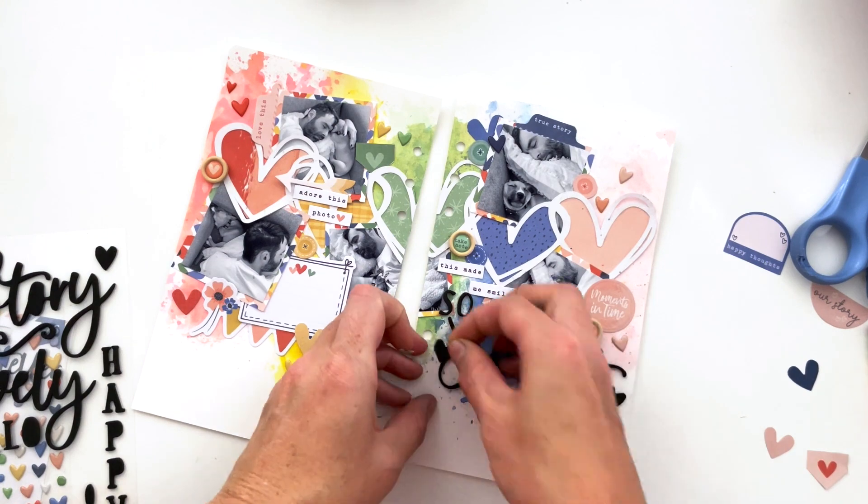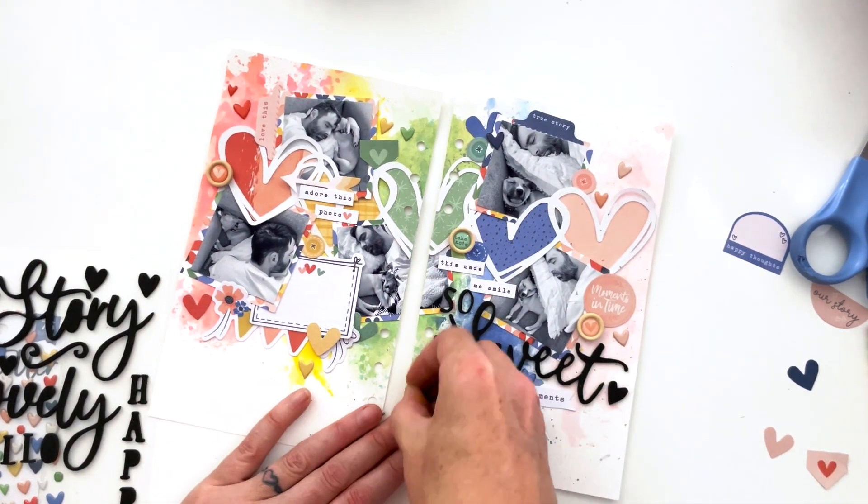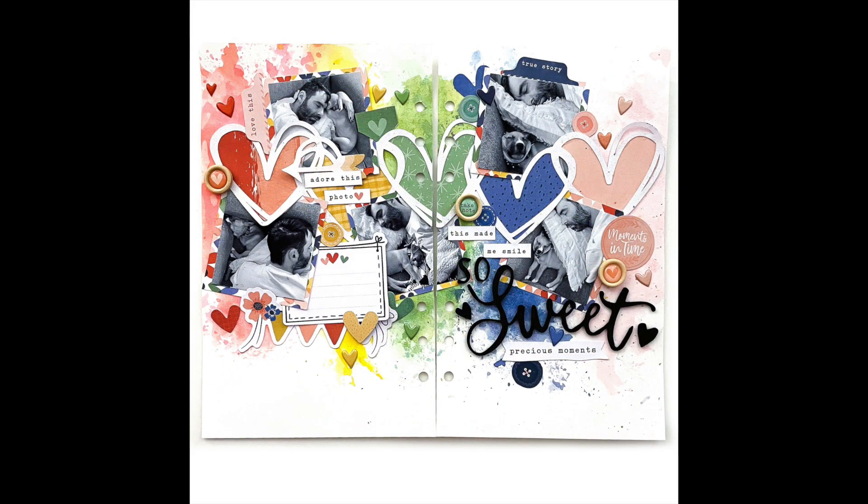If you enjoyed this video, I'd love it if you give it a thumbs up. If you're new here, go ahead and subscribe — I would love to have you. If you don't already, you can follow me over on Instagram at TracyMReed. I'd love to see you over there, and I will see you next time. Thank you!